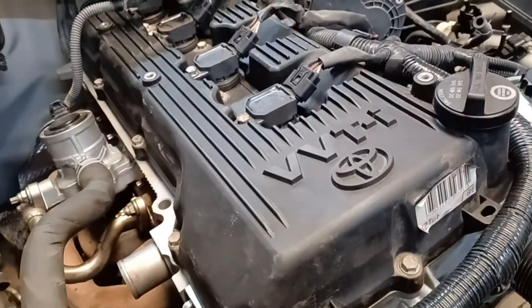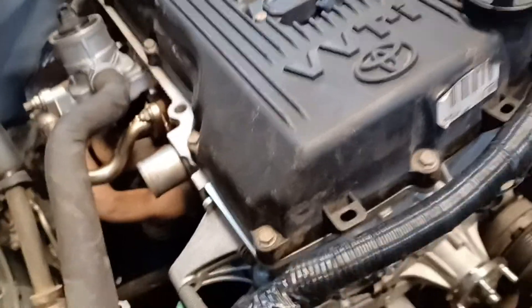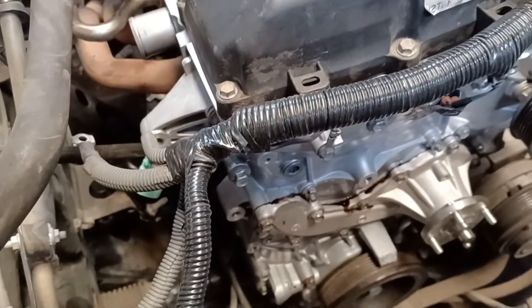I just rebuilt this VVTi motor — 2.7 liter — brand new oil pump, pretty much all the internals are brand new. So I'm going to show you how I prime the oil pump.